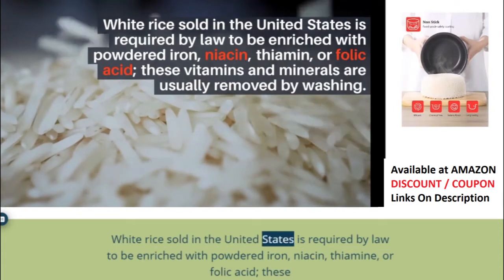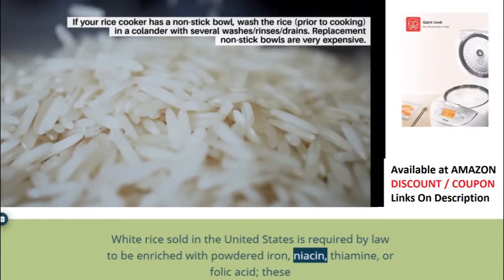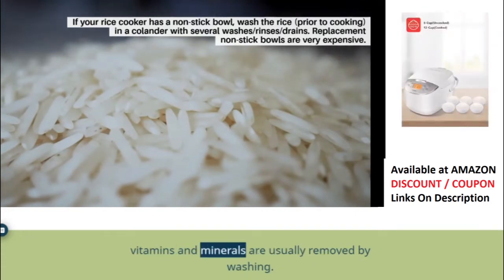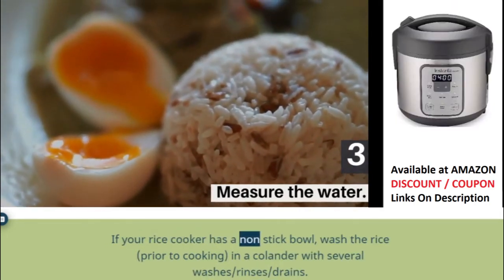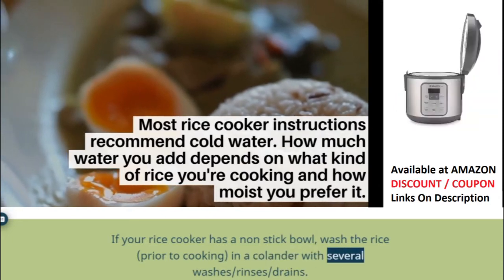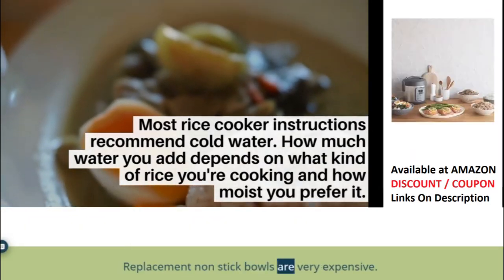White rice sold in the United States is required by law to be enriched with powdered iron, niacin, thiamine, or folic acid. These vitamins and minerals are usually removed by washing. If your rice cooker has a non-stick bowl, wash the rice prior to cooking in a colander with several rinses and drains. Replacement non-stick bowls are very expensive.